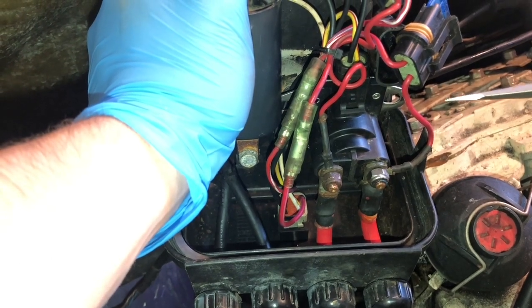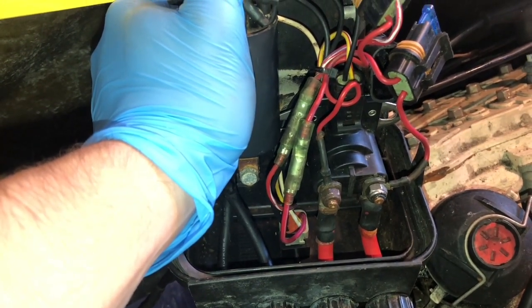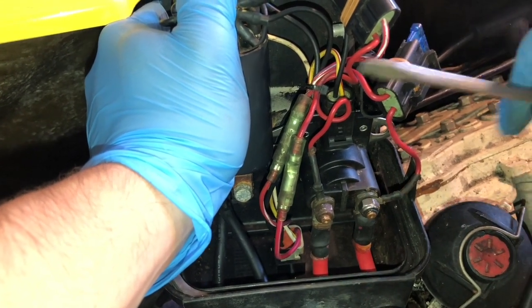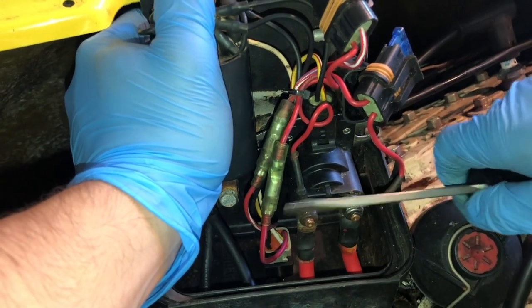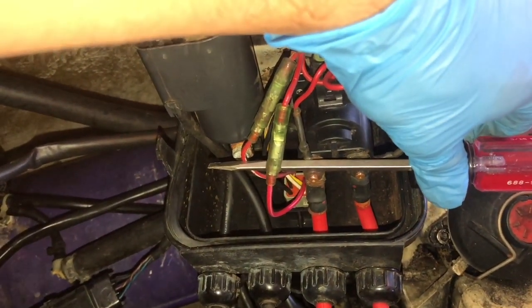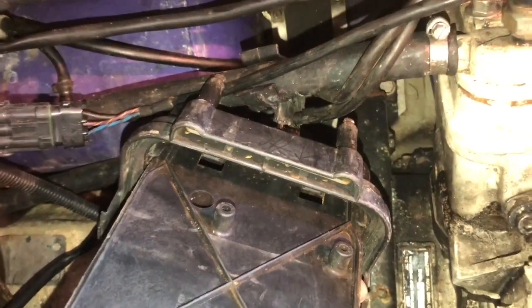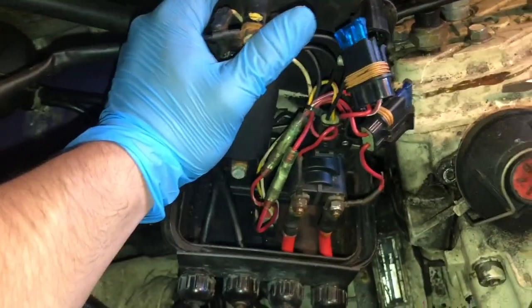A lot of people will see their starter solenoid failing and immediately conclude it's the solenoid, go on eBay, buy one for $30, and wait for it in the mail — but you want to confirm it's the solenoid before spending money. To confirm, hold the plastic end of a screwdriver and short across the starter solenoid terminals. When you have both nuts connected with your screwdriver, hit the start button — and nothing's happening. If the starter solenoid was the issue, shorting across it would have jumped the solenoid and cranked the engine, but that didn't happen, so we know the starter solenoid isn't the issue.